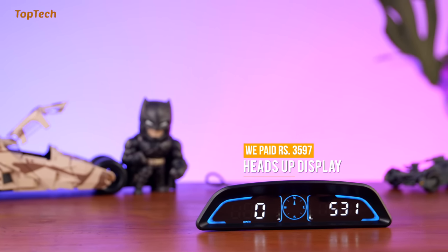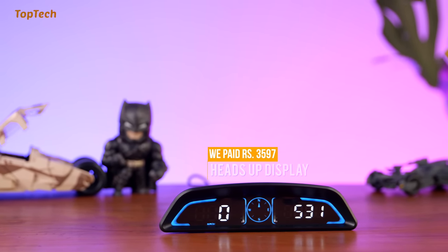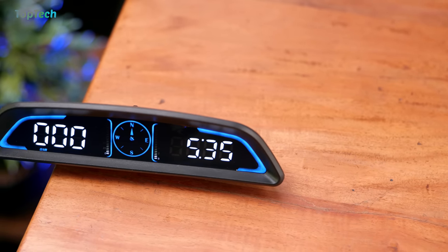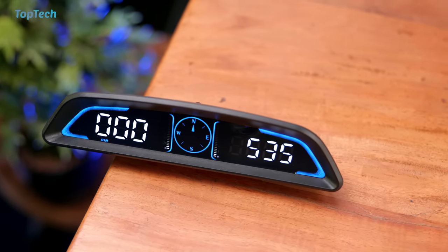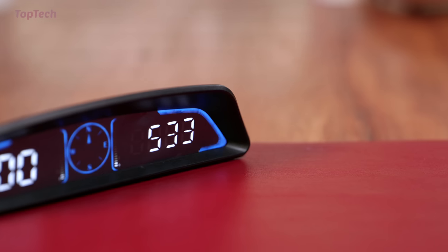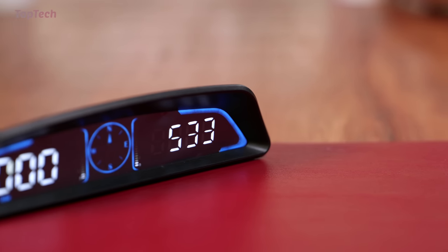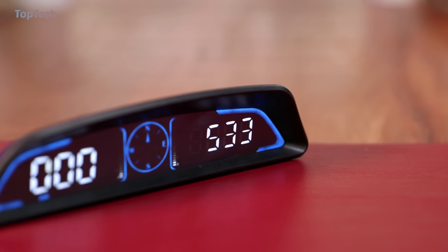The first thing we have here is a car heads-up display. Now unlike typical car heads-up displays, you don't require a connection to an OBD port, which means that this will work with all sorts of cars. This is a simple USB powered device that has a GPS plus multi-mode chip that gives you accurate and lag-free readings of crucial information about your car. This has a built-in speedometer, a time display, a driving distance display and an over-speeding alarm.